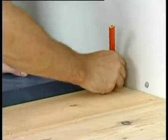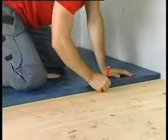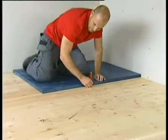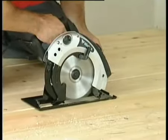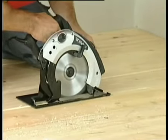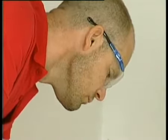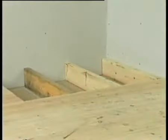Determine where your wet room floor is to be installed and remove the original floor covering to expose the floorboards. Lay the Wickes deck flat on the floor and mark around it with a pencil. Remove the Wickes deck and cut along the lines with a circular saw to the depth of the floorboards. Beware of any pipework or electrical cables that may be concealed under the floor.